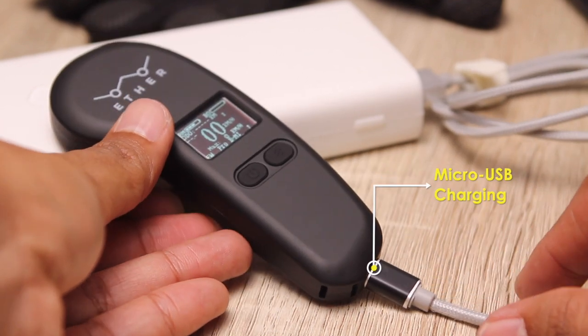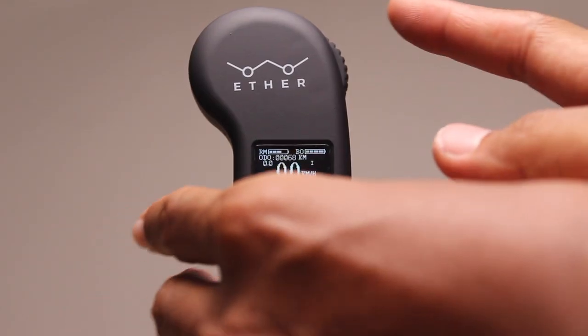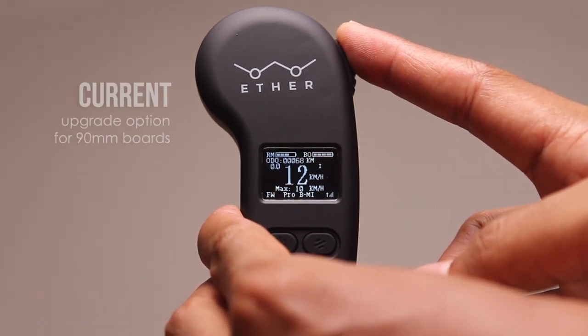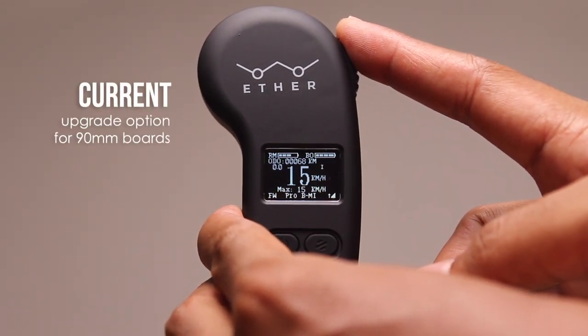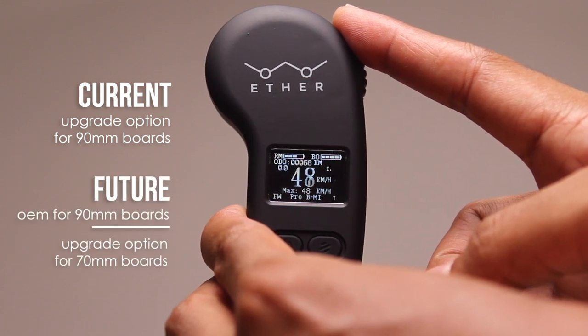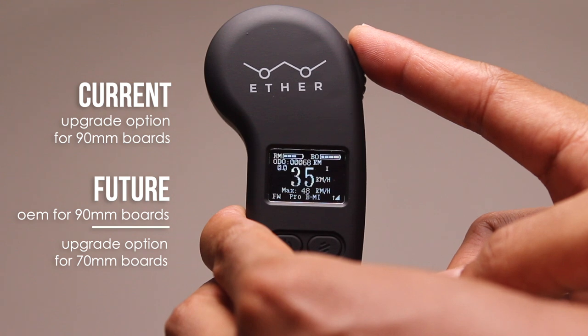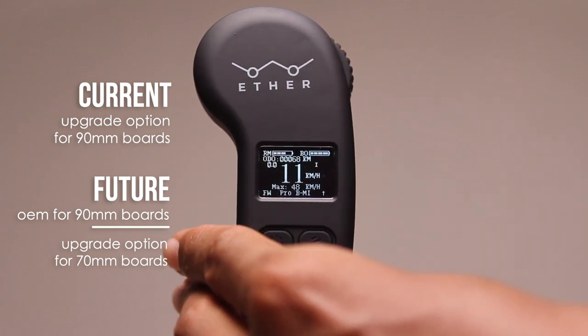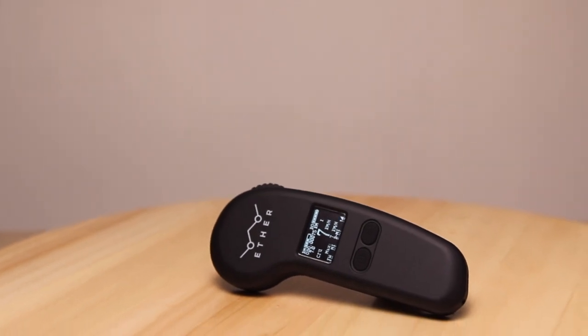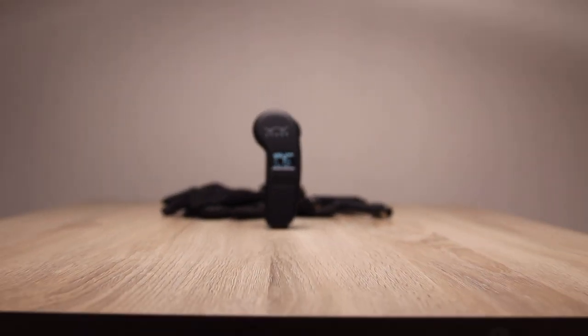The slow speed shown has been calibrated based on boards with a 90mm motor wheel and may soon come as standard issue for boards of this motor size. Good news for those running 70mm board setups — a version is being calibrated and coming soon, although in future board sales this may not be included as standard issue.